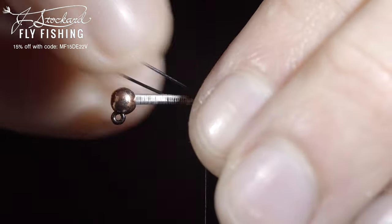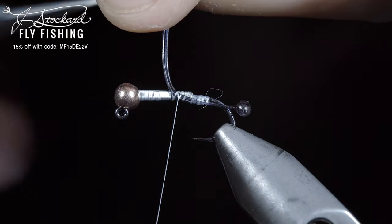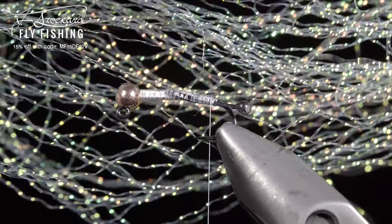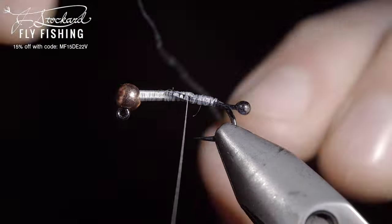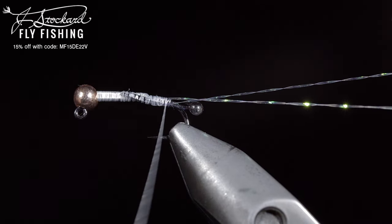We'll secure both eyes tightly to the back of our fly. Snip the excess free, secure, and grab some crystal flash. Here I'm using pearl. Secure a single strand to the hook shank, folding it over and wrapping towards the bend of the hook.